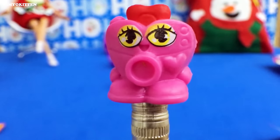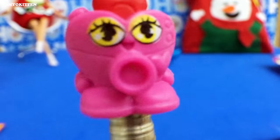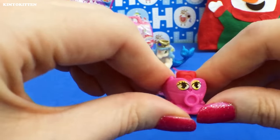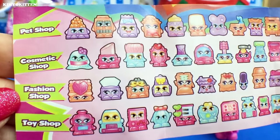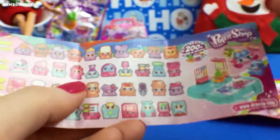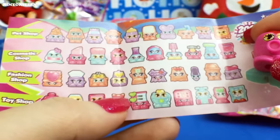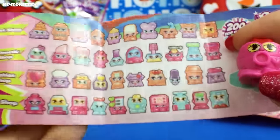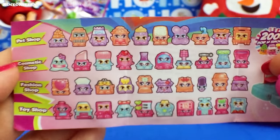Oh look at that face — so cute! Even the texture is like Shopkins, they are not hard at all. It looks like a cute little heart. Here is a collector's guide — there are four categories: pet shop, cosmetic shop, fashion shop, and toy shop. I don't know which one this is. At first I thought it was the cosmetic shop, but it doesn't look like it. Then I thought it could be the fashion shop, but that doesn't look right either.